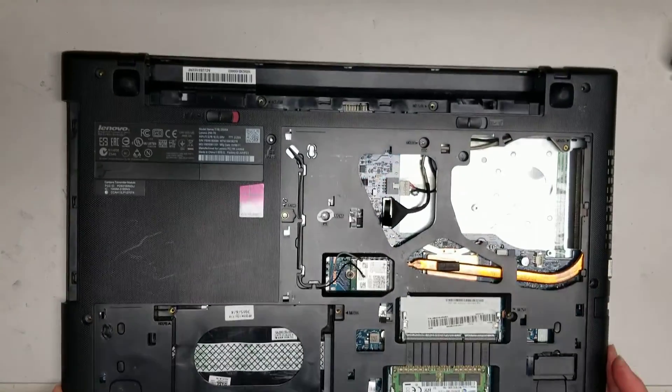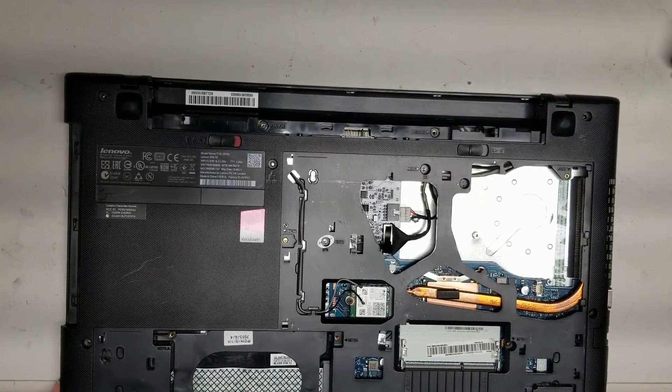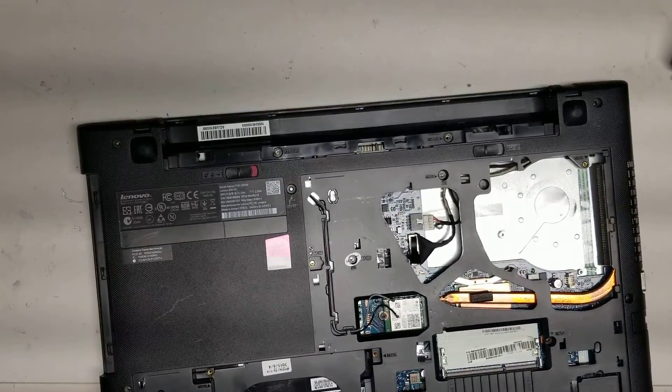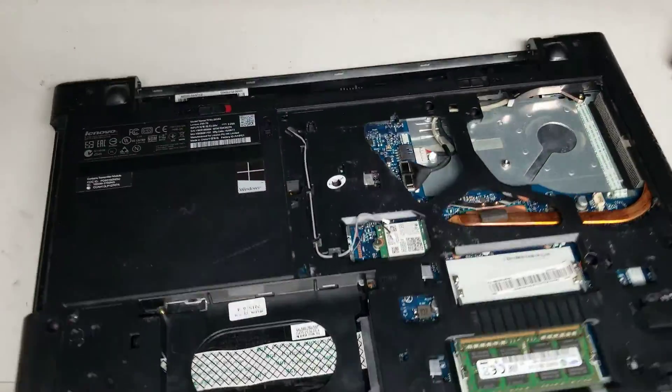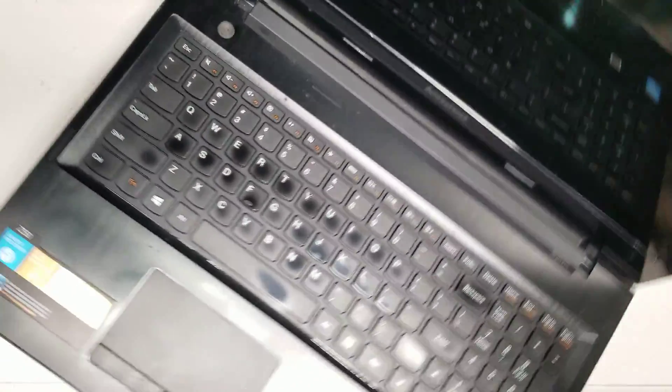It looks like we got all those screws out. These two screws were holding the hinges, so now that those screws are out, be careful when you open the computer — just open it slowly. We are going to have to remove the keyboard.